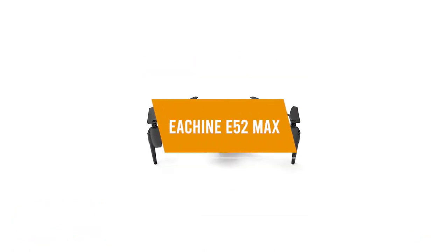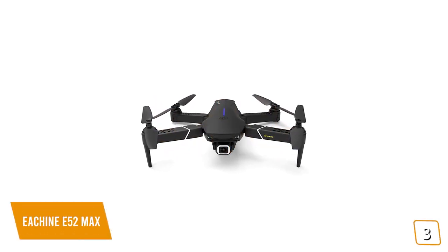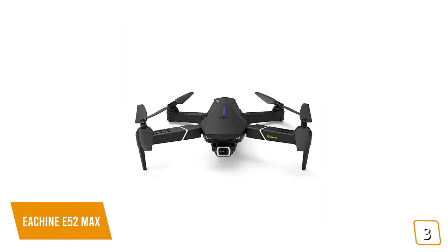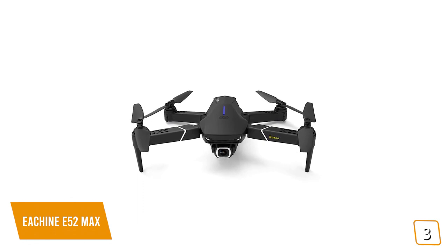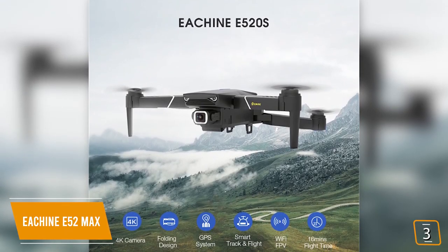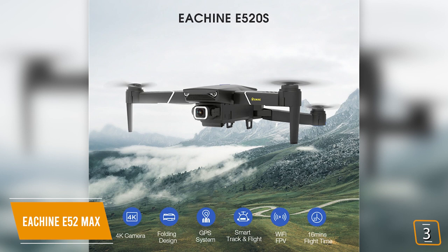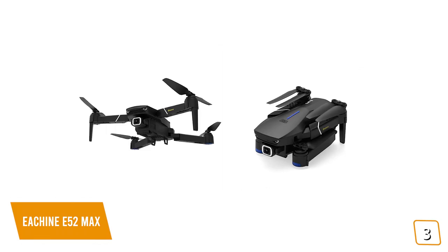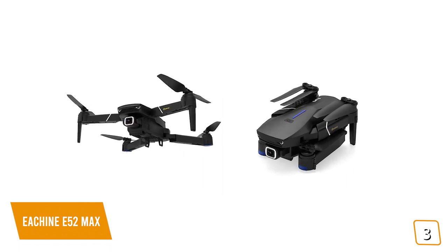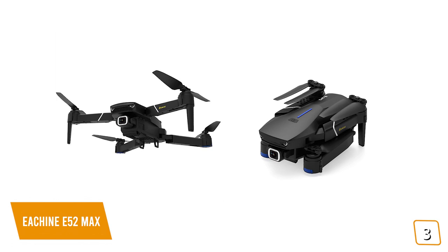The third product on our list is the Esheen E52 Max. This is our best cheap drone under $200. If you're looking for a great performing drone that's affordable, then Esheen's latest drone, the E52 Max, is one of the rare lower-priced drones in the market to offer 4K video. Currently priced at $140, the E52 Max is similar to the popular DJI Mavic Air in size and build, with most of the same feature set but at about a quarter of the price. If you've hesitated to try drones thinking it might be too complicated, you're going to love how simple it actually is — the E52 Max has a very short learning curve so you'll be flying like a seasoned flyer in no time.